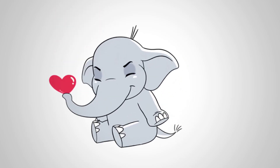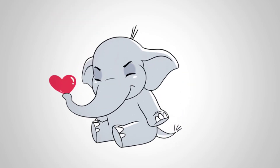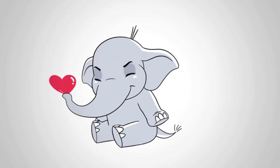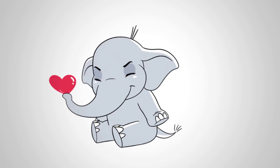Now look how a happy elephant gives us all beautiful hearts. Share this video — let the elephant give hearts to all your family and friends. Come to the channel Pencil TV, how to draw, and we will draw a lot of interesting things. You will see how to draw everything around.